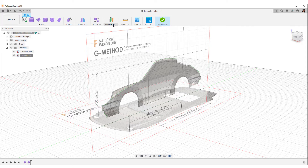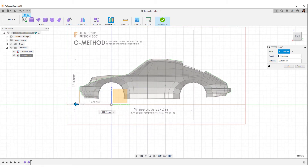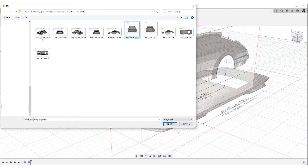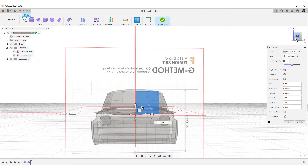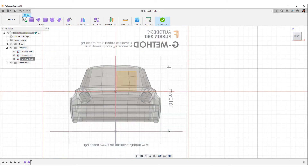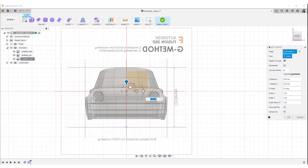Next, set the image of the front. Select Offset from the Construct toolbar. Then create an offset face like this and move it to the front end. Select Insert Canvas and set the front image. Right click on the front canvas tab and select Calibrate. This time we key in the total height. Then fix the position with the manipulator.